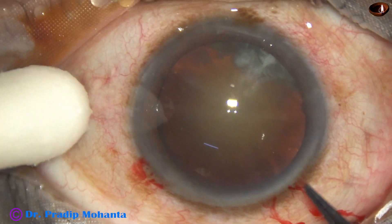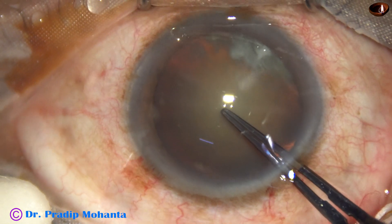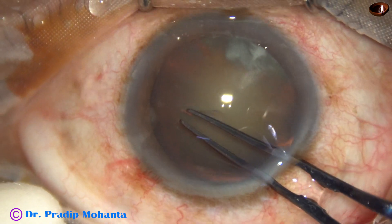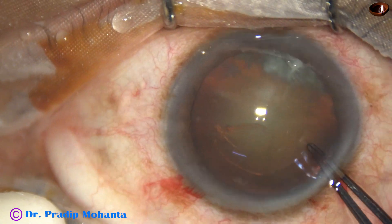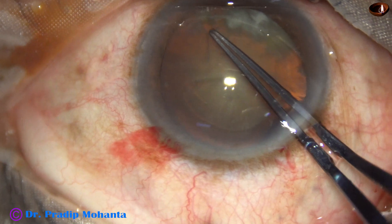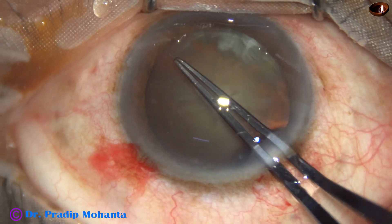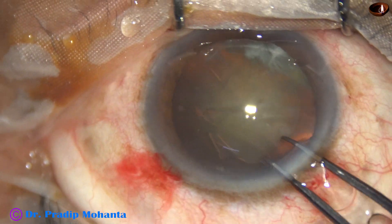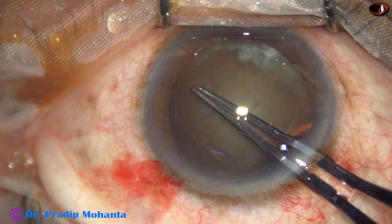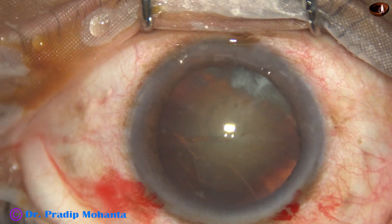And now we are going to do capsulorhexis. Capsulorhexis is being done with the help of utrata forceps. The tip of the utrata forceps pierces the anterior pole and a capsular tag is raised. This capsular tag is guided anti-clockwise to get an adequate size rhexis.